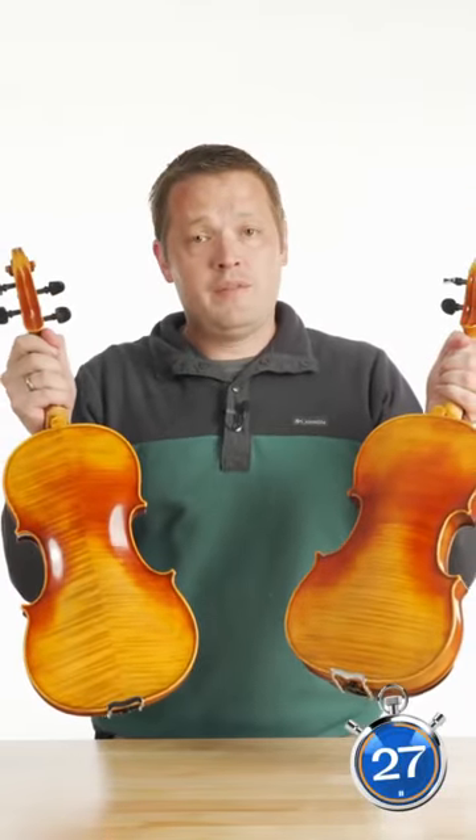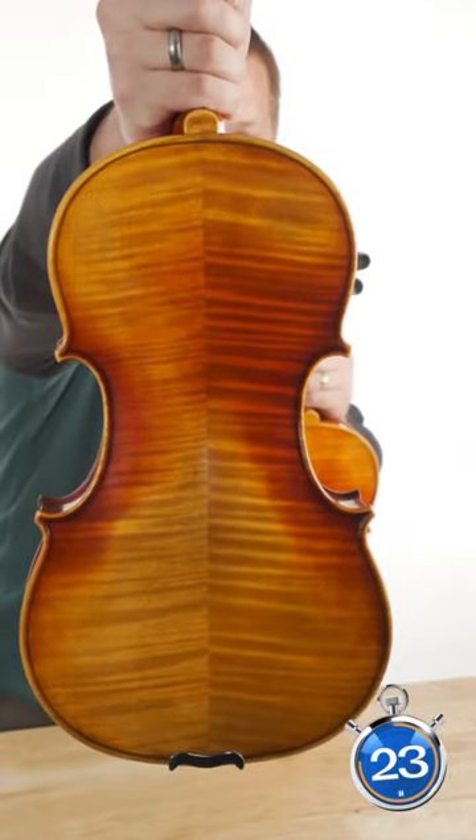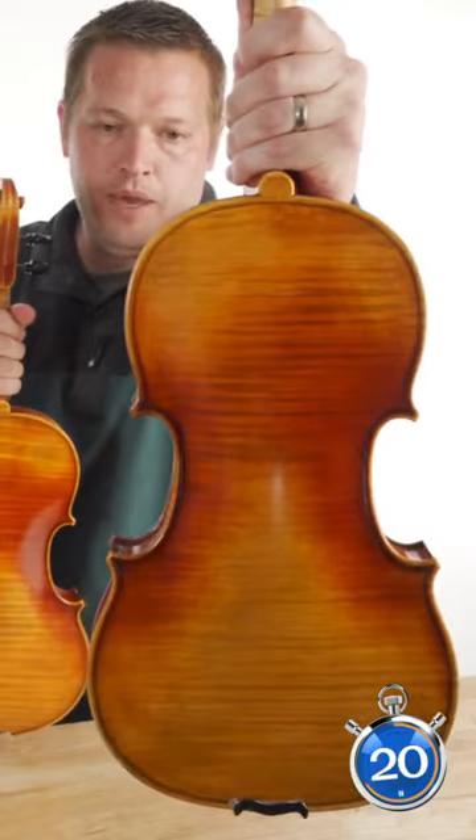On today's 30 Second Expert, we're talking about one piece versus two piece backs. As the name would suggest, a two piece back is made of two pieces of maple, and a one piece back is made of one piece of maple.